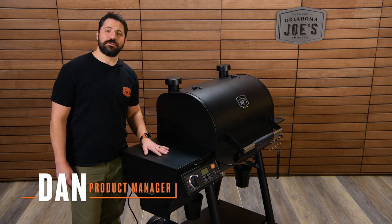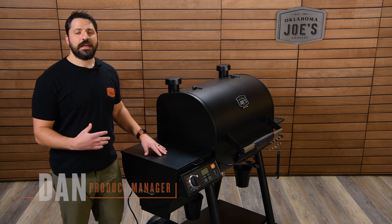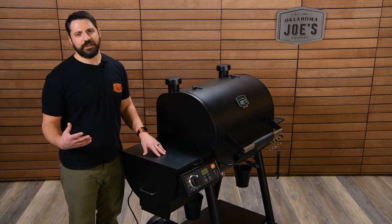Hey guys, Dan here with Oklahoma Joe's. Today we're going to be doing a maintenance video for the Rider Pellet Grill line, and specifically we're going to be dealing with auger jams.